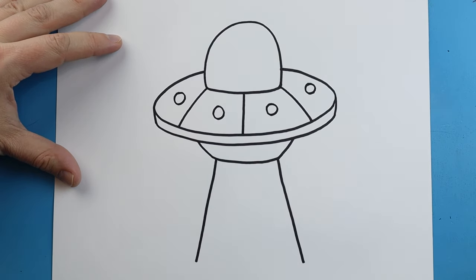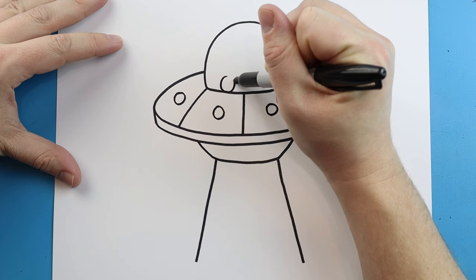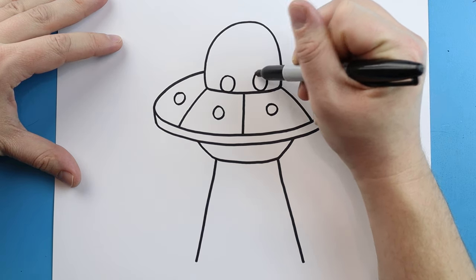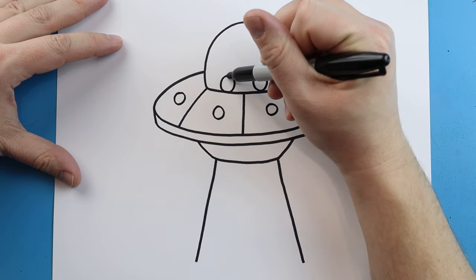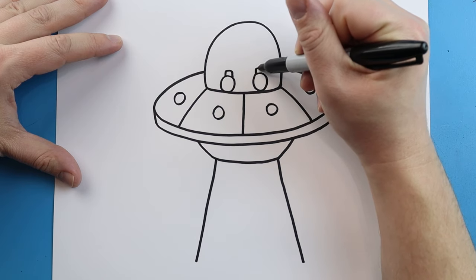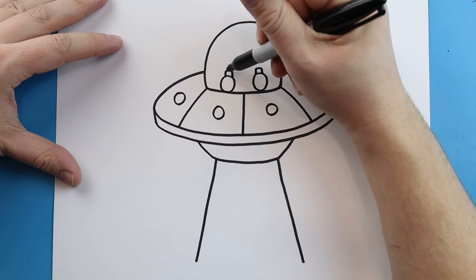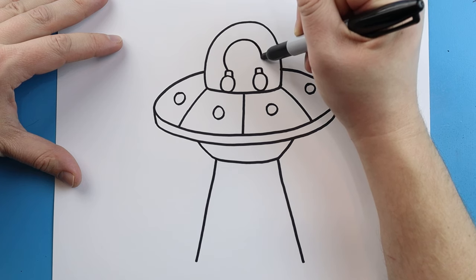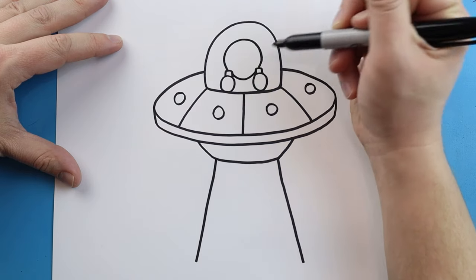Now inside of here we want to make a little alien. I'm going to begin by making a circle or oval shape here and another one over here — these are going to be the little hands. Then we'll make a line that goes up, over, and down, and do the same thing on the other side to make it look like he's holding the controls. Then we'll make a big circular shape for the head and a little line that comes down and up.